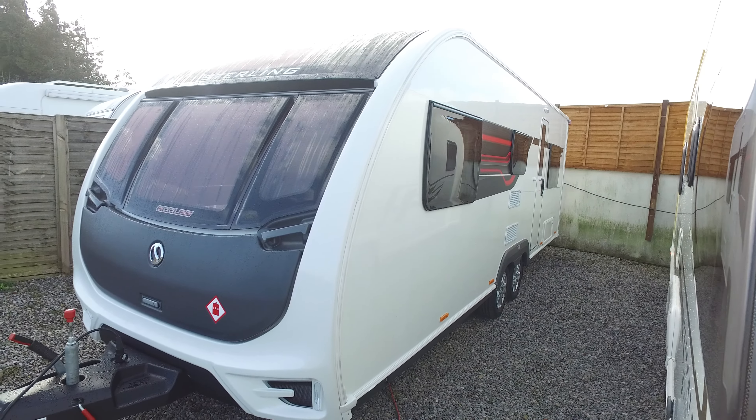There's a large wardrobe on the side here, and then next to that is the bathroom. For a six-berth caravan it has a rather super bathroom with plenty of room, and it does have a separate shower.